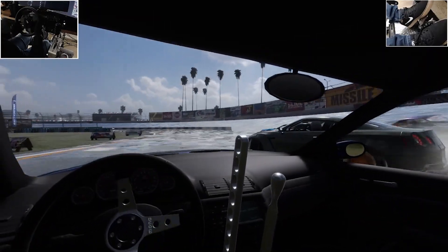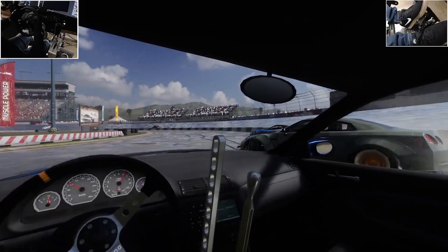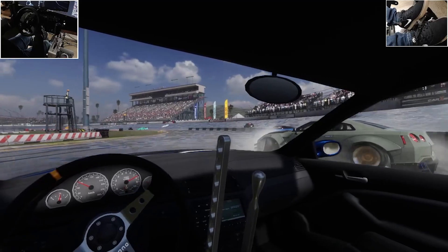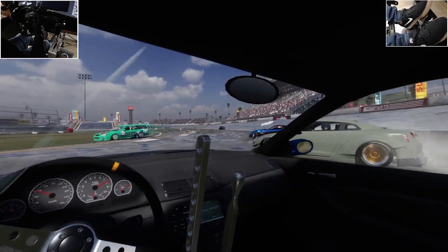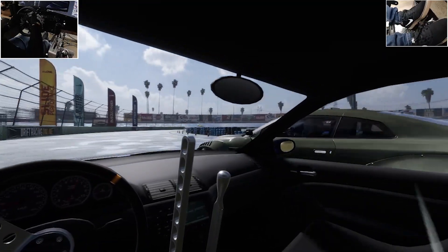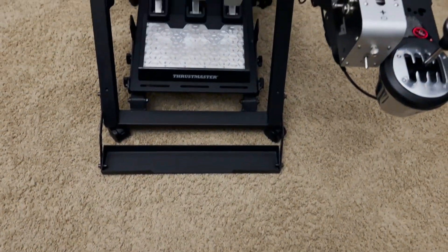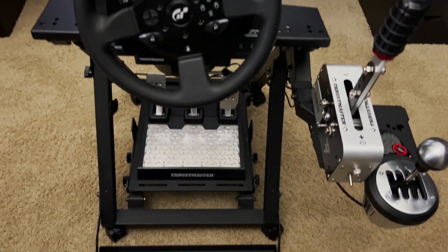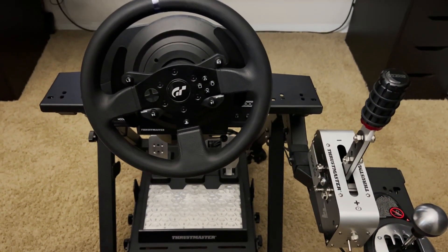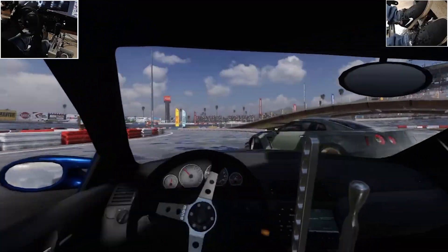After looking around, I saw a lot of different brands and read a lot of different opinions online, but most comments were recommending sim rigs starting at a minimum of around $1,000 — way over what I wanted to spend. Not to mention, those rigs also require a seat, monitors, and monitor stands, which can quickly skyrocket the price. So I started looking at wheel stands instead, and one specific stand caught my attention: the Next Level Racing Wheel Stand 2.0, priced at about $250.